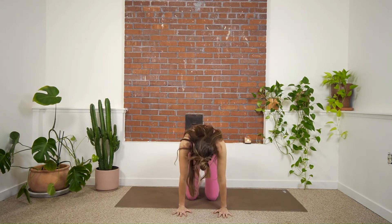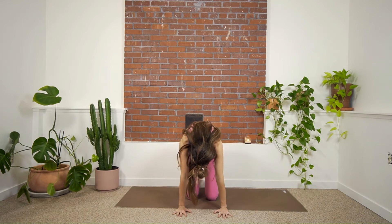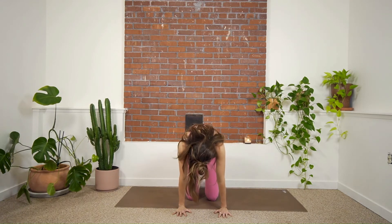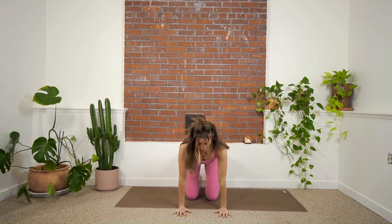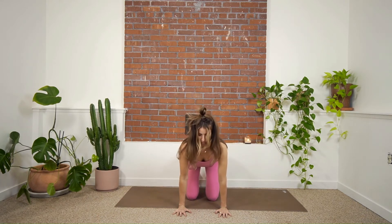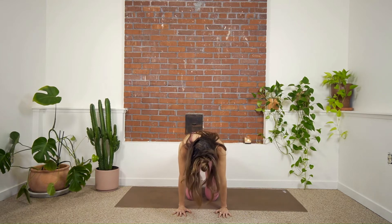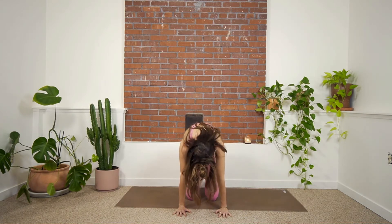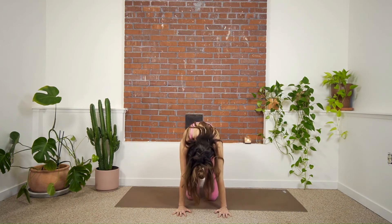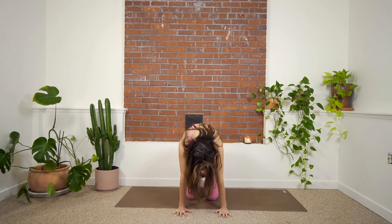I'm starting with cat cow. Exhale to curl the spine, tuck the chin, tuck the tailbone, pushing the floor away. Inhale to arch — you can bend the elbows. I like to tuck my chin and lean back into the skull. Exhale to curl, inhale to arch, just going at your own pace here. A few more like that, just noticing areas of your spine where they're maybe a little more stubborn, a little more stuck. We want to do our best to bring more movement into those areas.